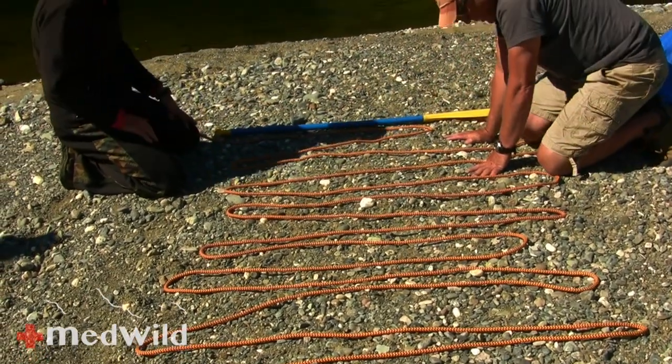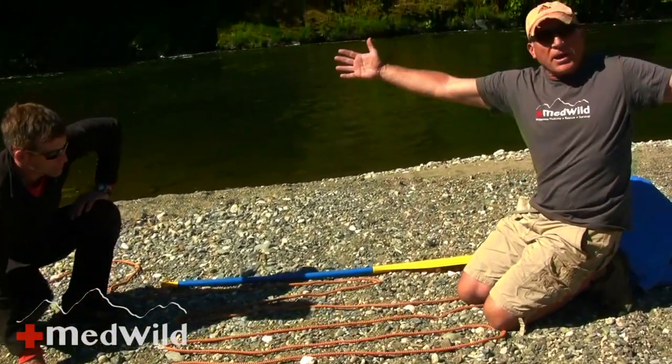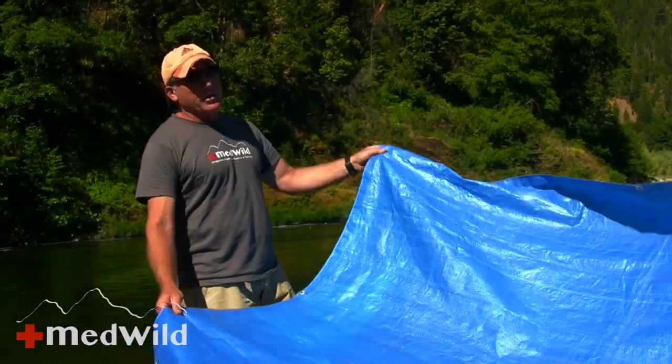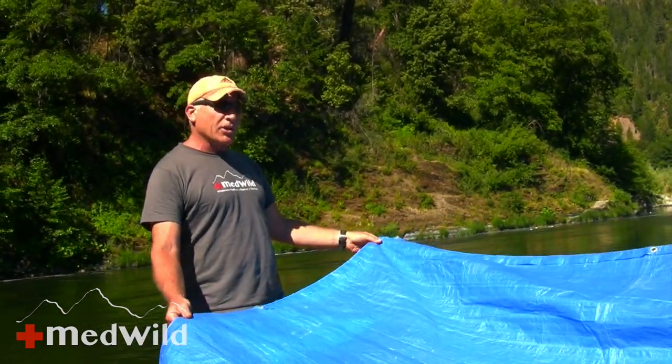Our victim today is going to be Ari. My arm span is my height, so that's about six feet. I know Ari is shorter than six feet, so all we really need is about my arm span, and we've already got that. Today we have a pretty big tarp — it's not uncommon to end up with a smaller tarp or a tent fly or a poncho.